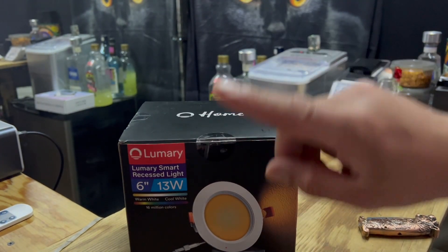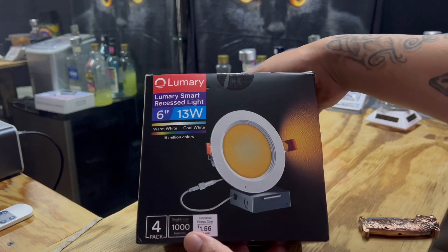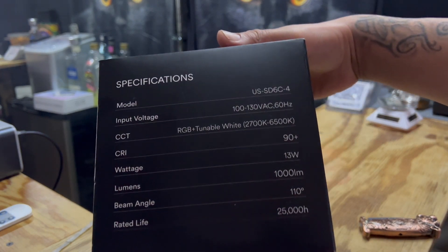Hey guys, what's going on? Back here with another quick unboxing and review. What we got here today is recessed lighting from Luminary, a seller on Amazon.